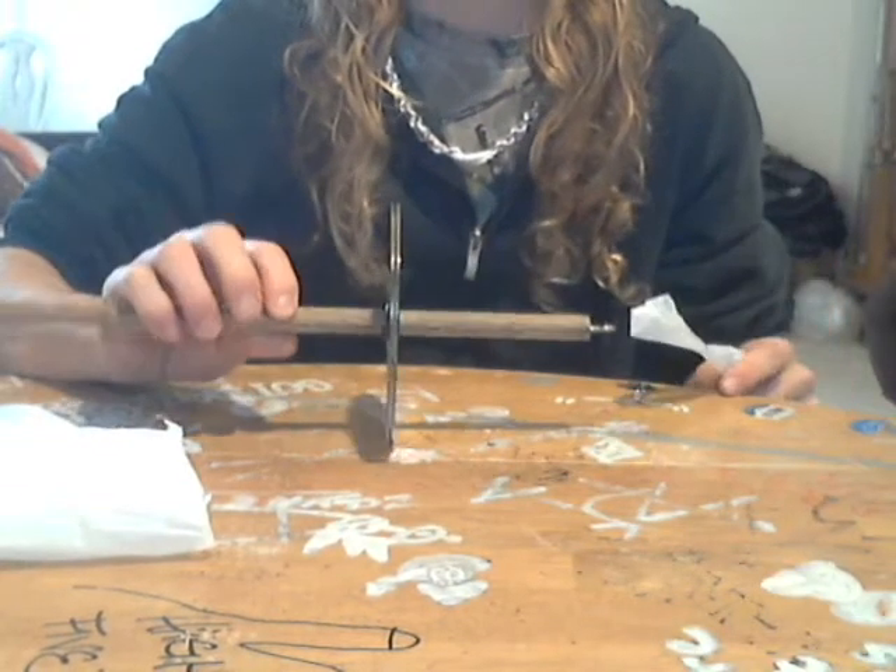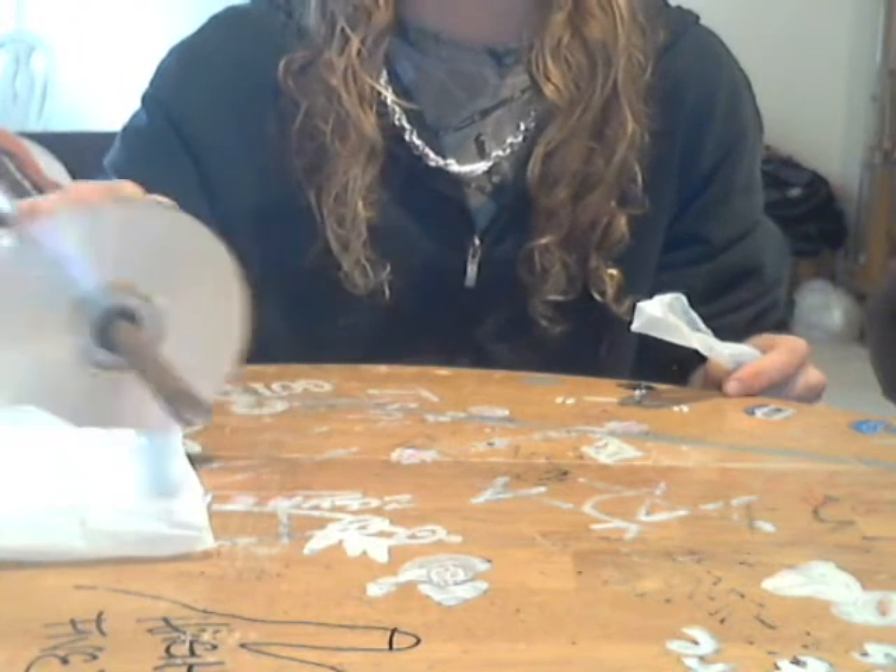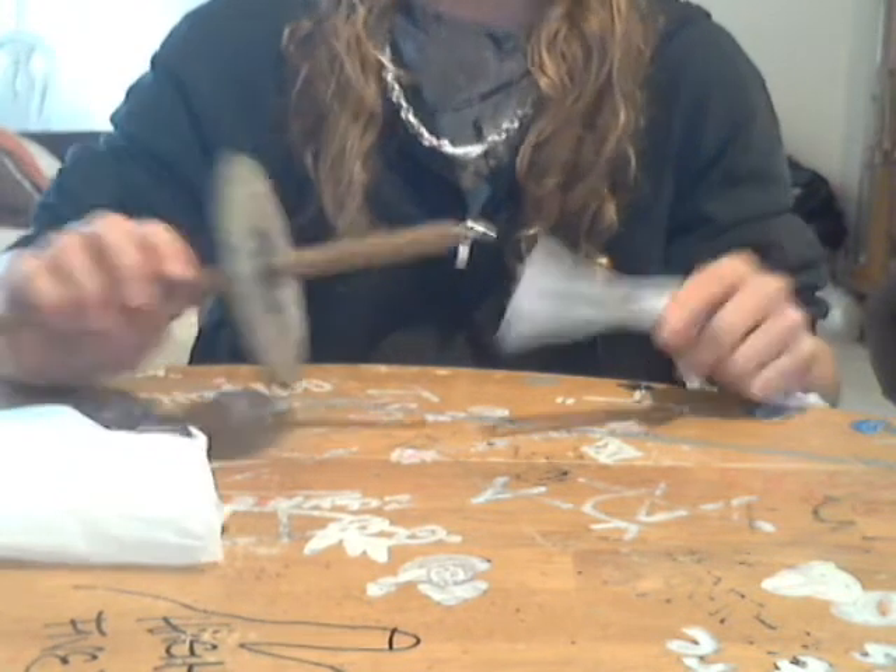Then I've got my drop spindle. This is a homemade drop spindle — it's a wooden dowel with CDs and a hook. It doesn't have to be complex.